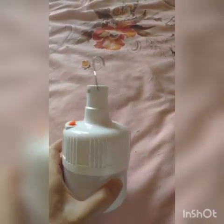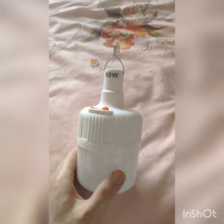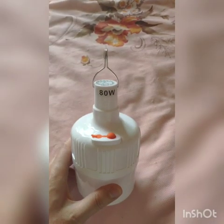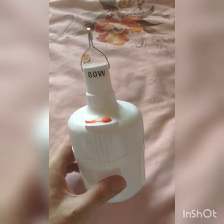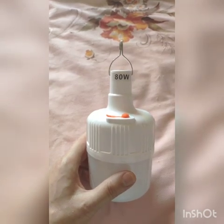I saw an advertisement for another product — an LED ultraviolet light. It's very cheap, roughly 60 Chinese Yuan, and it's 80 Watt. The original one is only 3 Watt, while this new one is 80 Watt. From the advertisement, I learned it can also produce ozone and the ultraviolet light can kill viruses and bacteria, so I bought it.